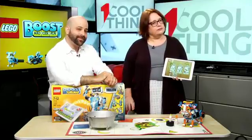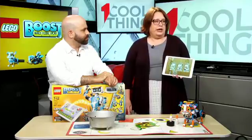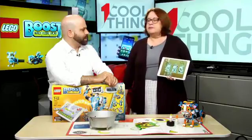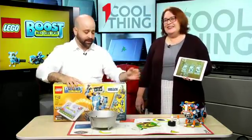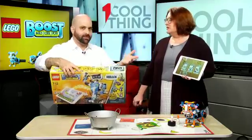Facebook question: can any tablet run that? Is it just iOS or Android? Any tablet, either iOS or Android, can use this — they have to be a certain level of OS, but newer ones are fine. It's a free app — free download as long as you buy the $160 kit.